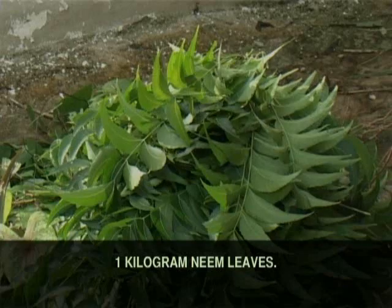Materials for making the neem-based pesticide: one kilogram neem-based pesticide.